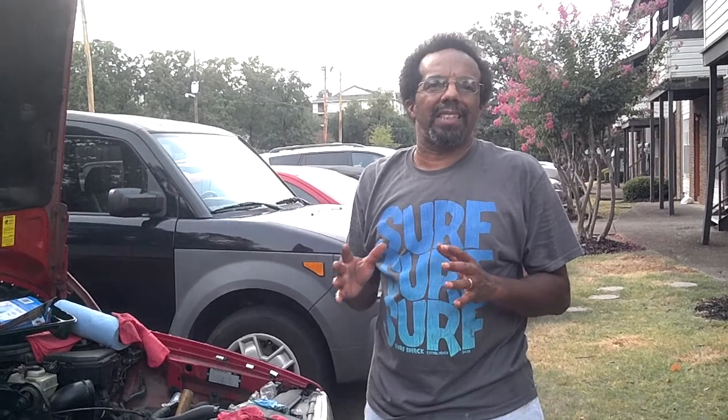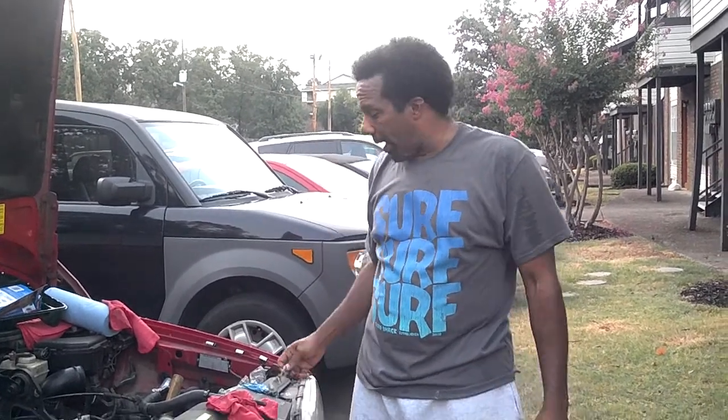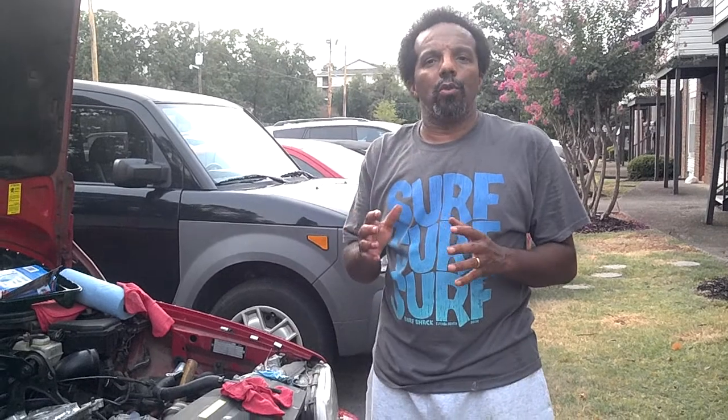Hi, this is Robert coming to you with another car care video. The reason I'm bringing you these videos is because I want you to know that your car should last at least 200,000 miles without any major breakdowns or maintenance requirements. I've had cars — even the one I'm driving now — with more than 200,000 miles, and I wouldn't hesitate to drive them cross country. I've also had cars with over 400,000 miles. I want to help you understand how to get the best out of your car.